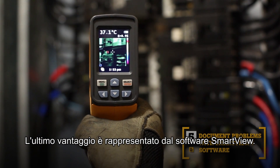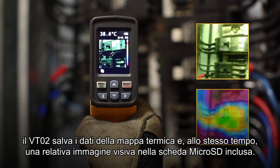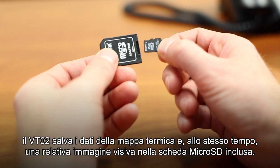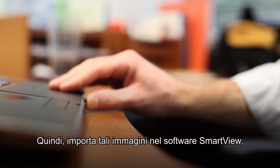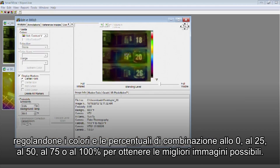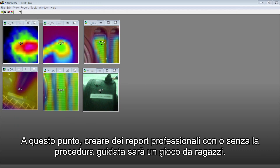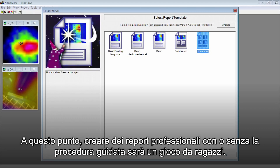The fifth key benefit: SmartView software. With every pull of the trigger, the VT02 simultaneously saves thermal heatmap data and a visual image onto the included microSD card. Then import those images into SmartView software. Adjust the palettes and the blending modes from 0, 25, 50, 75, and 100% to get the best image.